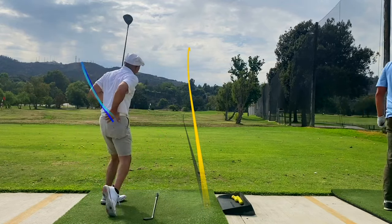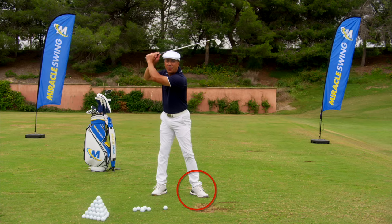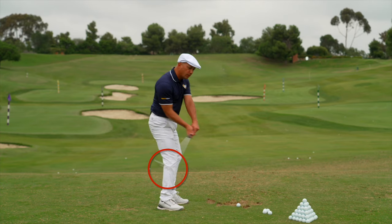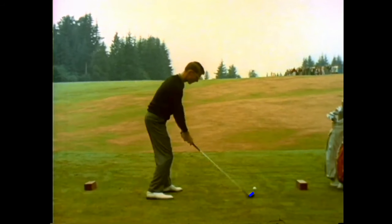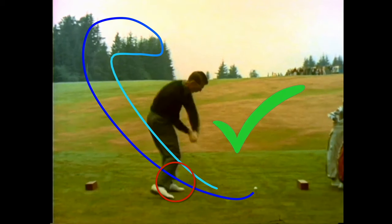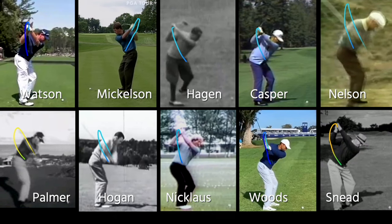The modern golf swing is wrong. Stop taking the club head back outside the hands, stop keeping your lead heel planted, and stop dropping it under. These moves are biomechanically unsound and they can lead to serious injuries. Did you know almost all the champions from the past took the club back to the inside and lifted their lead heel?